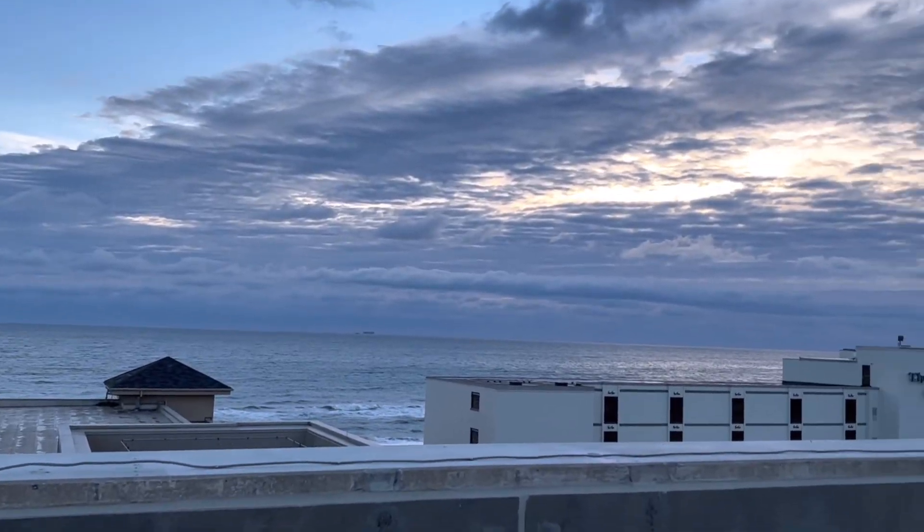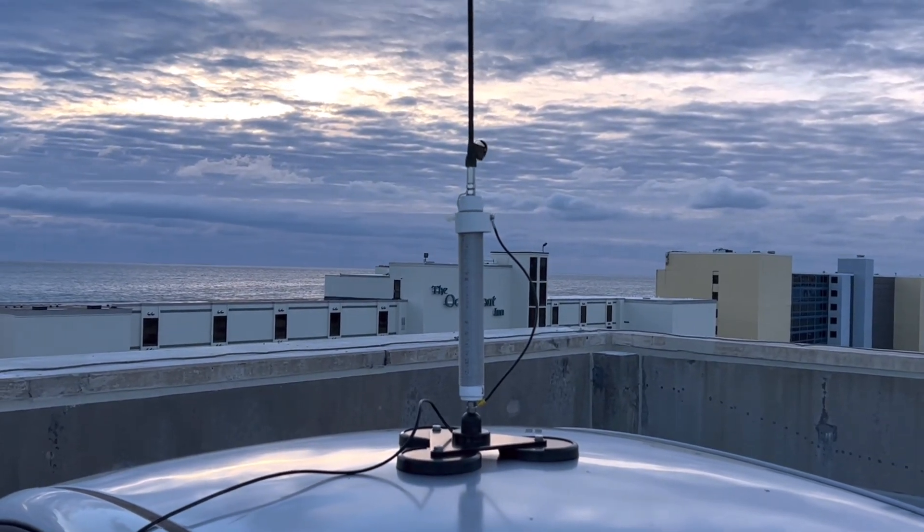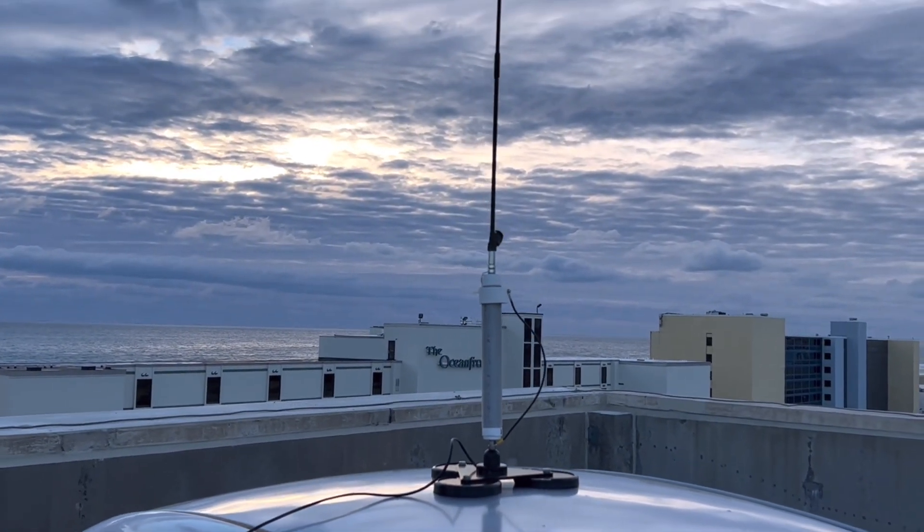Hey guys, I've always enjoyed going to the top of a parking garage and operating portable. My thought on it was just to get up elevated and get the antenna up high and enjoy some portable ops — or we'll call it urban portable — and enjoy myself.